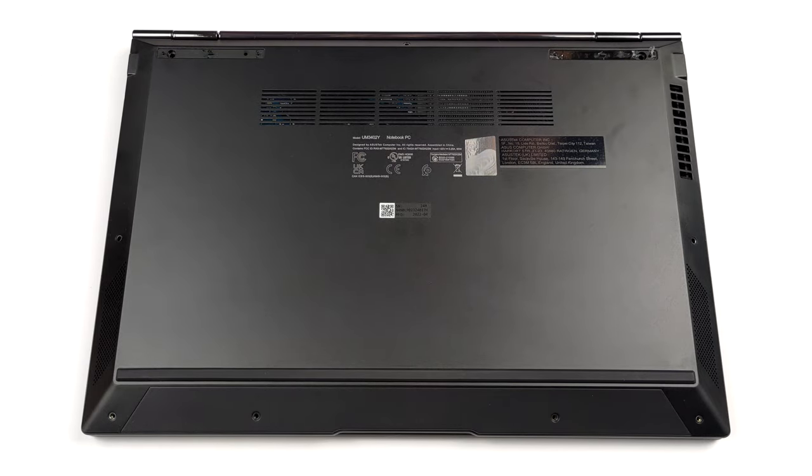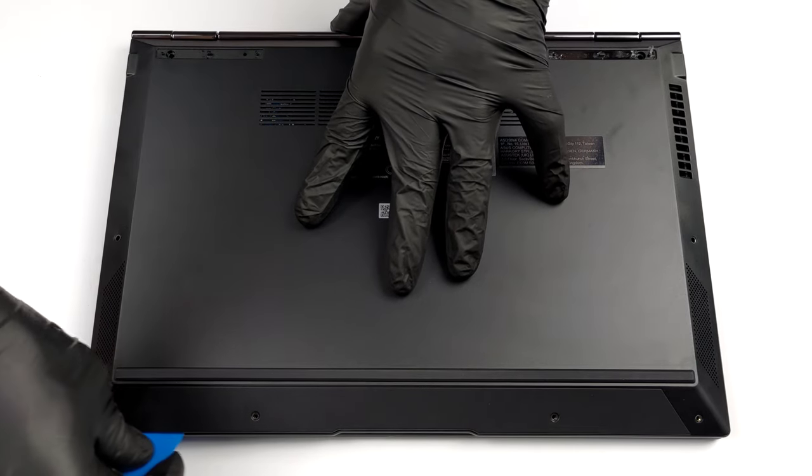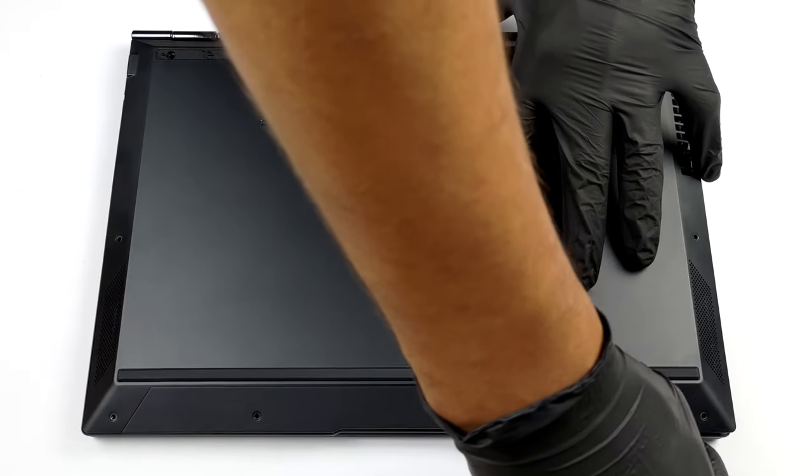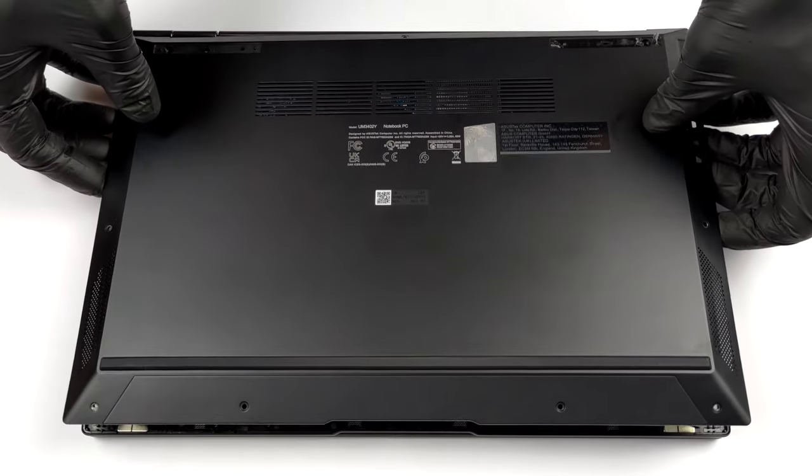Getting inside this device requires the removal of 7 Torx head screws. After that, take out the back rubber feet and undo the other two Phillips head screws. Then, you can pry the bottom panel, starting from the front corners.